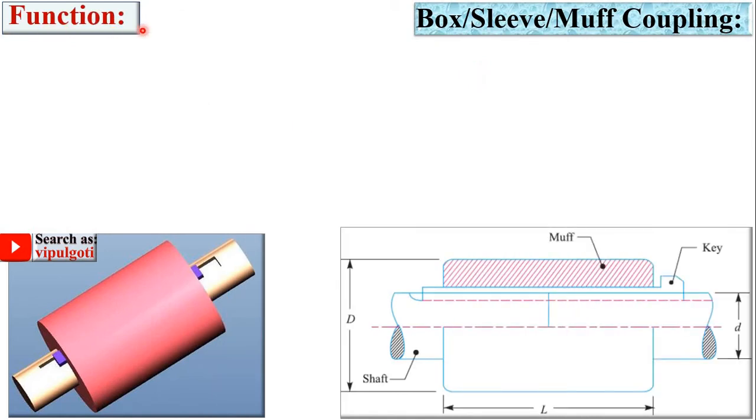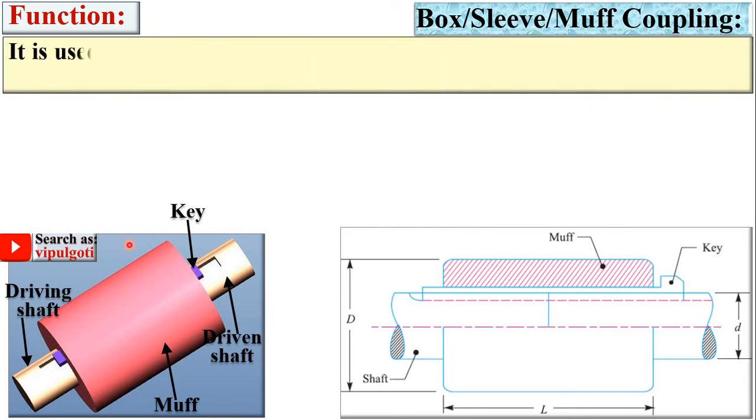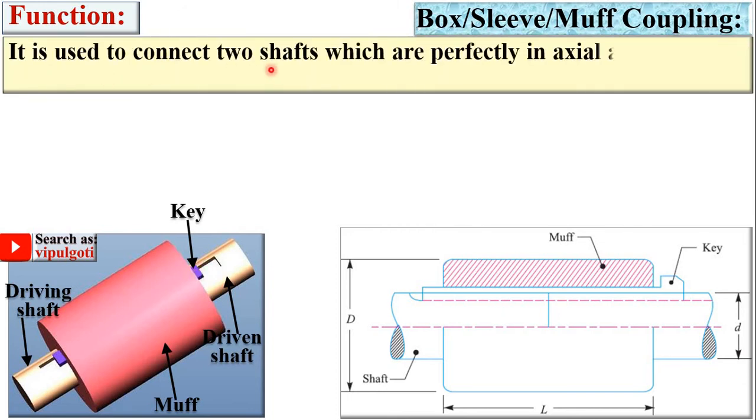Let us look at the different components of the box coupling. This is the driving shaft and this is the driven shaft — that means we want to transmit power from the driving shaft to the driven shaft. This one is the MUF, also called the sleeve or sometimes the box. This is the key. It is used to connect two shafts which are perfectly in axial alignment for transmitting power, and here you can see both shafts are perfectly in axial alignment.